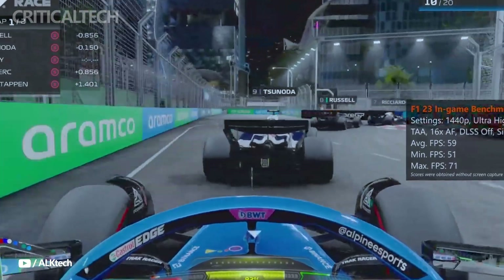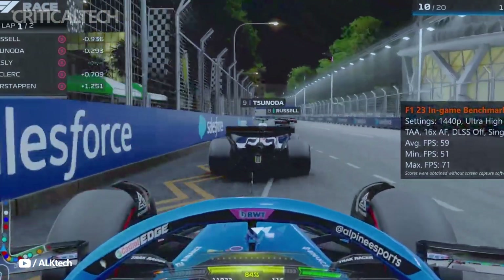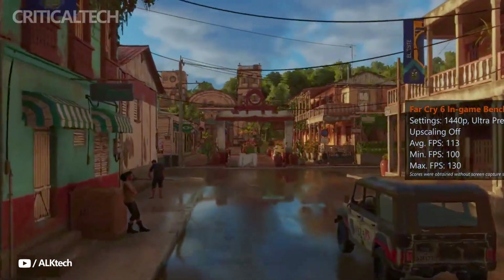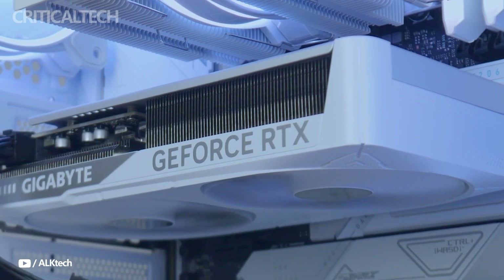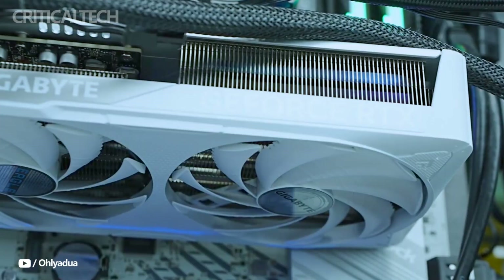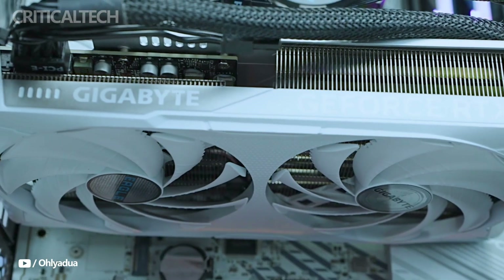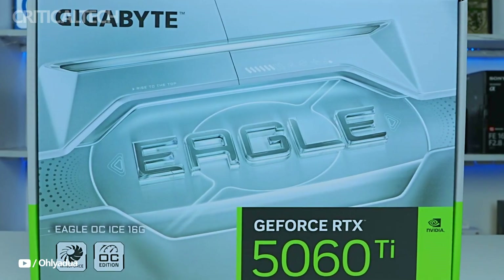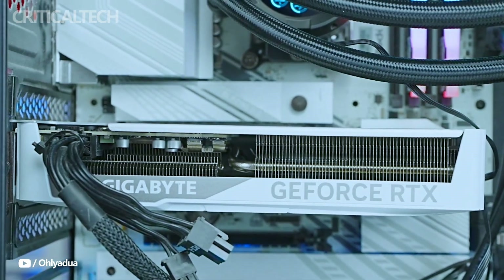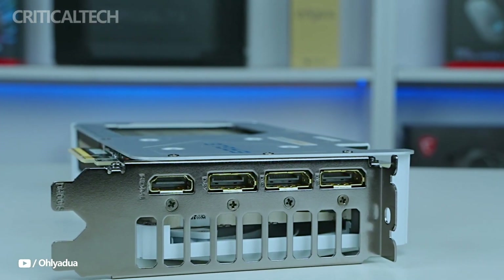The RTX 5060 Ti produced remarkable results in testing. It received 4,141 points in 3DMark when paired with a Ryzen 7 9700X and an ASRock X870 Pro RS motherboard. In real-world gaming, the GPU managed Red Dead Redemption 2 on Ultra at Full HD with an average frame rate of 111 FPS while maintaining a cool temperature of 66 degrees Celsius. Under comparable circumstances, it averaged 63 FPS in Metro Exodus and jumped to an average of 135 FPS in Assassin's Creed Valhalla. GPU utilization was consistently between 96 and 99 percent, indicating outstanding workload efficiency.